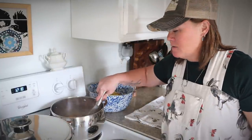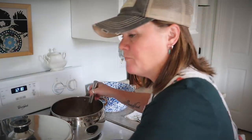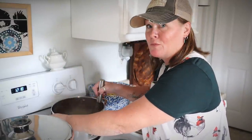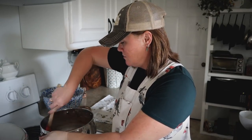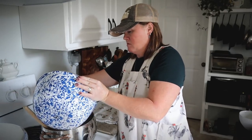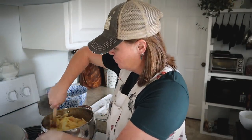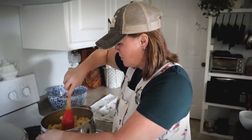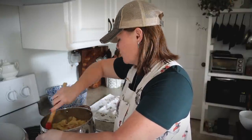My sauce is beginning to bubble and thicken up. I'm going to add in half a cup of lemon juice, bring it to a boil, let it boil for one minute, then remove it from heat and fold in the apples. I've removed the sauce from the heat and now I'm going to add in my apples, folding them in to get them all nicely coated. That sauce was boiling so it won't be hard to warm the apples back up — they were still pretty warm sitting in the bowl.